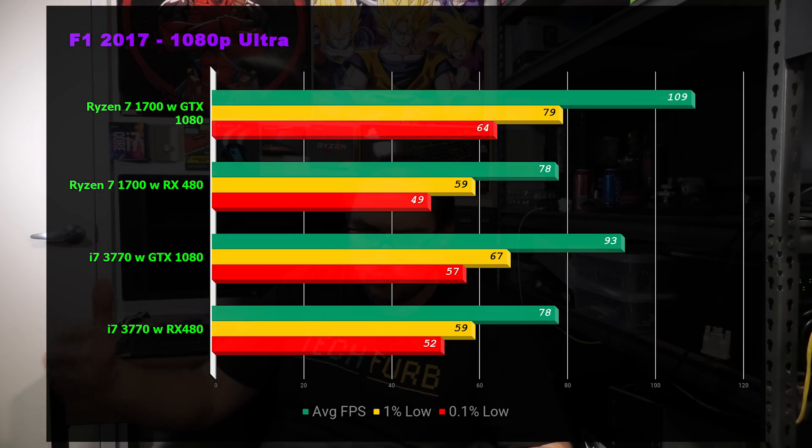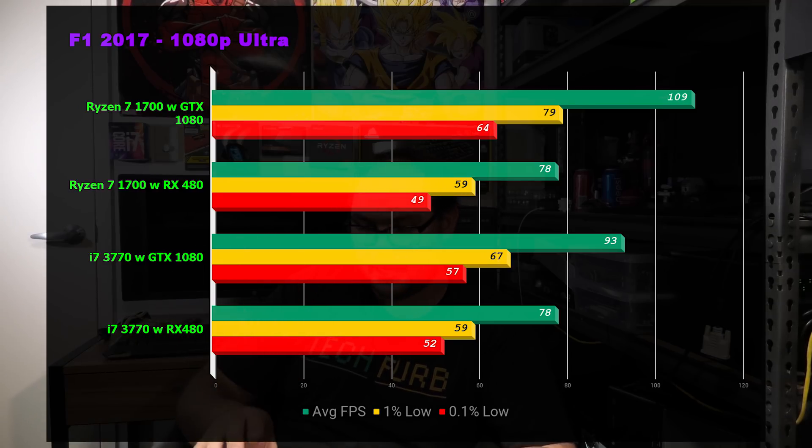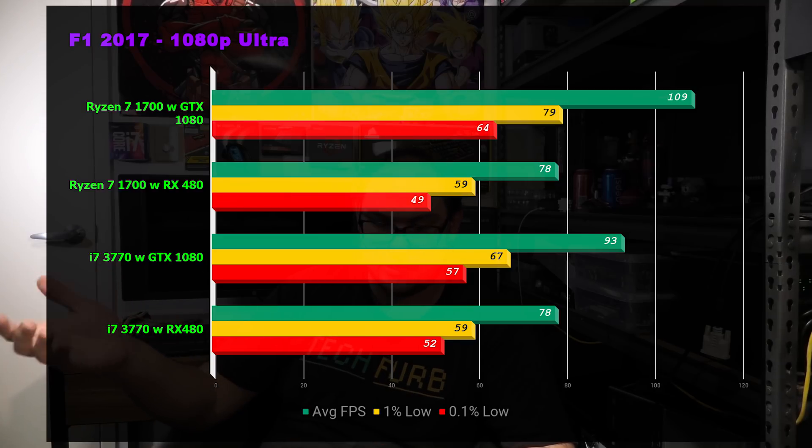Next is F1 2017, which gives good CPU scaling and is great for benchmarking CPUs. With the Ryzen 7 and the 1080, we saw 109 frames per second on average, dropping to 78fps with the 480. With the 3770, the 480 is actually maxed out — almost exactly matching the Ryzen 7's 480 result. But once you give it the extra horsepower of the 1080, it starts to bottleneck and the Ryzen 7 1700 pulls away.